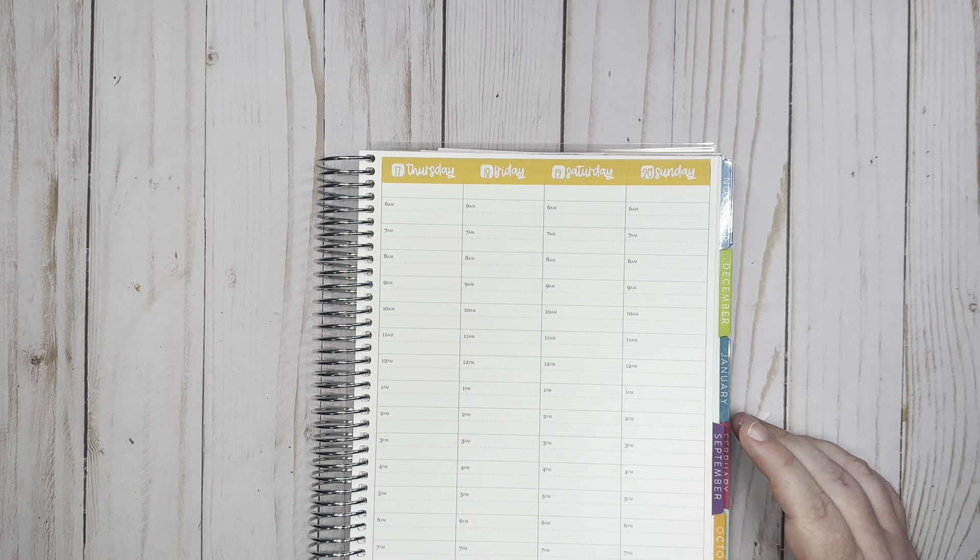I only have one meeting on Thursday and that is at one o'clock. I'm going to put a full box there just to add some decoration. I also need to cut stickers, so I will do that on my lunch break — I'll grab this icon and use the script for that.